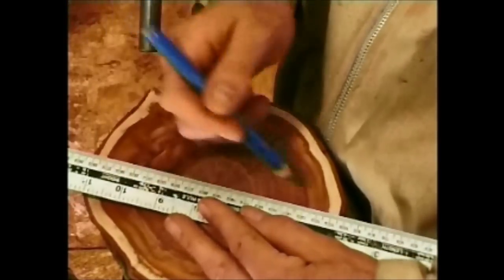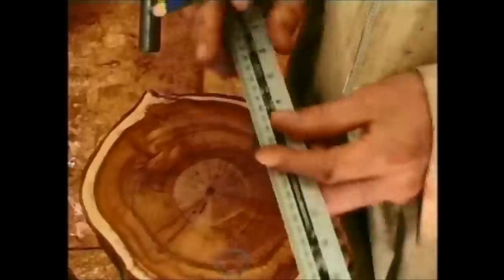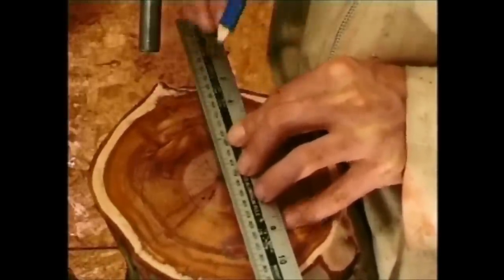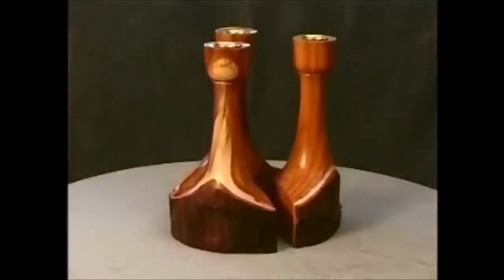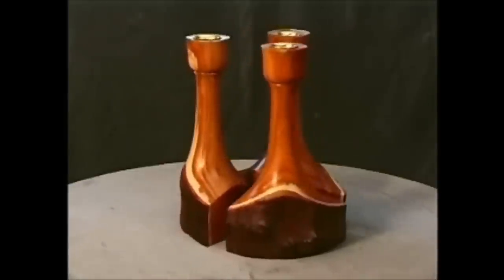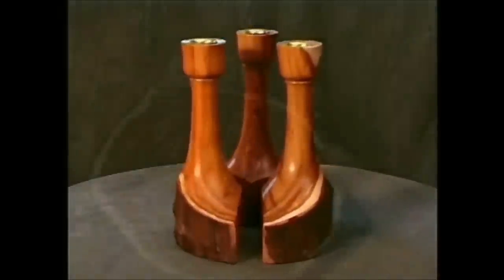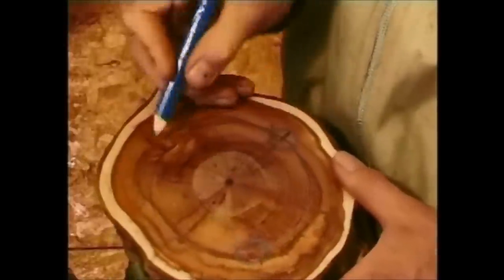Lines from the centre through three of these points mark the cuts for the bandsaw. If the heart is off-centre, it is less likely to form splits if one of these cut lines goes through it. Do not try to get this perfect. Most logs will create different-sized portions from equal divisions. That's part of the charm. The other three points are the centre points for drilling the candle holes.